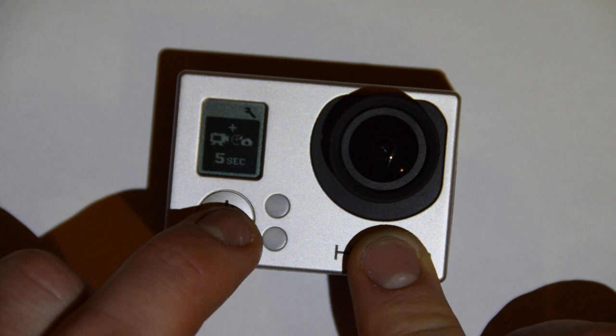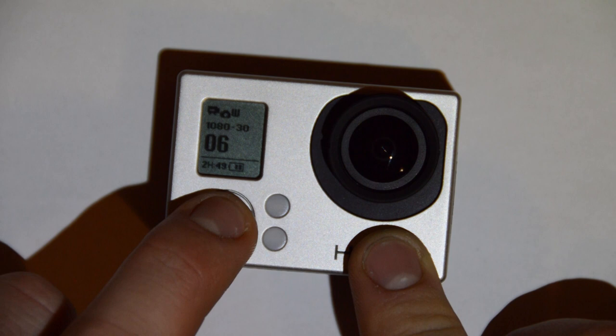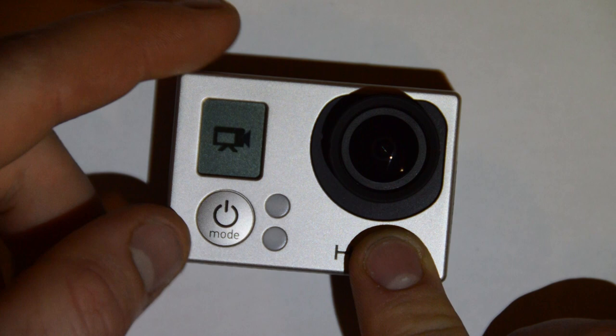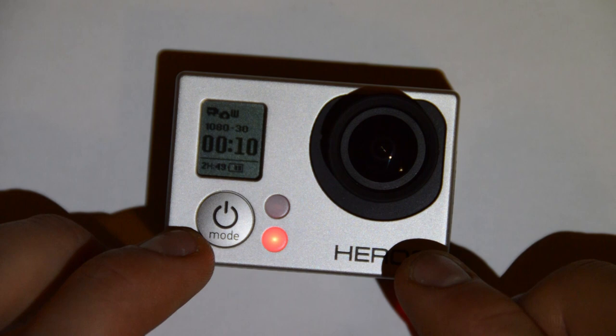I'm going to set it to 5 seconds and save it, then scroll to exit. Now when I start recording, it's going to take video and then every 5 seconds it's going to take a picture as well.